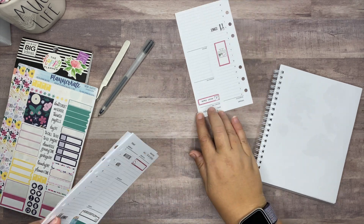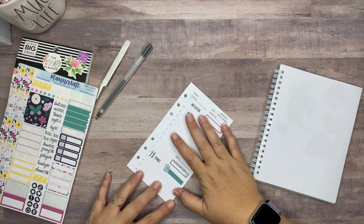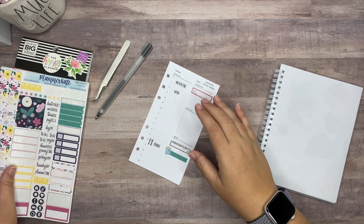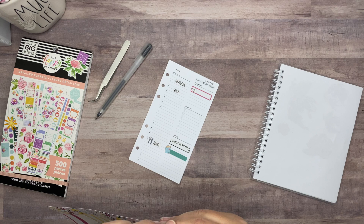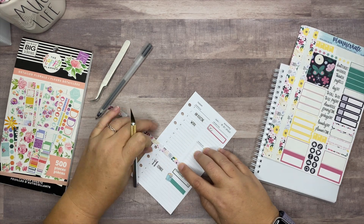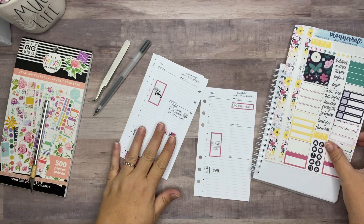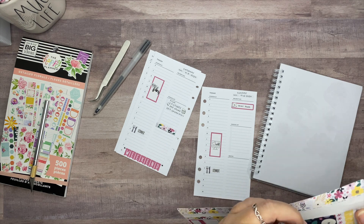I was worried I wasn't going to be able to fit these stickers in any way. I think what I'm going to do is maybe use it to cover up where it says 'notes.' One piece almost did the entire week — that's pretty awesome.